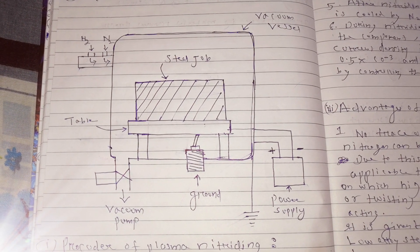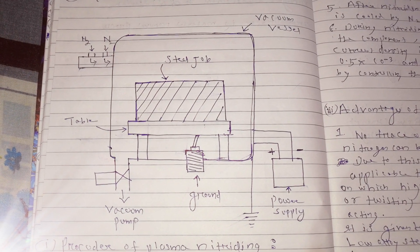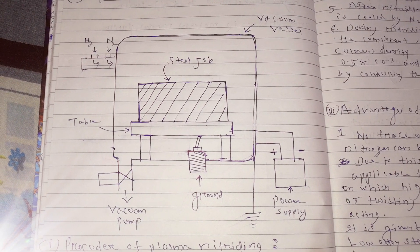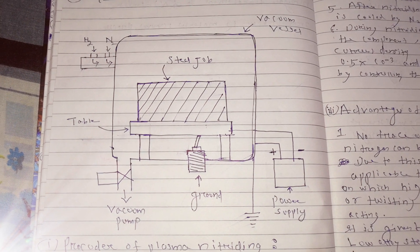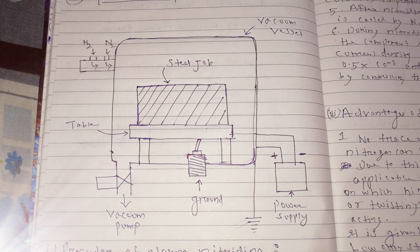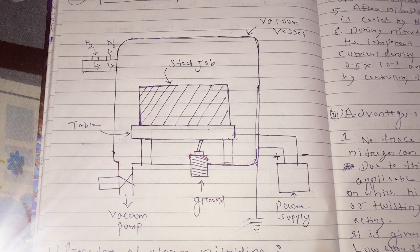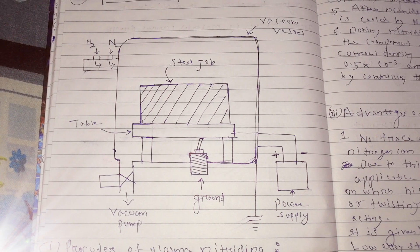The vessel is connected to the positive terminal of the power supply, and the steel job which is placed on a table is connected to the negative terminal of the power supply. So the steel job will be acting as cathode while the vessel will be acting as anode. A vacuum pump will be there so that the entire process is carried out in vacuum, and the source of hydrogen and nitrogen gas will be there, which will provide hydrogen and nitrogen into this vacuum vessel.